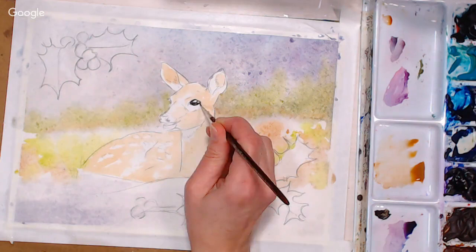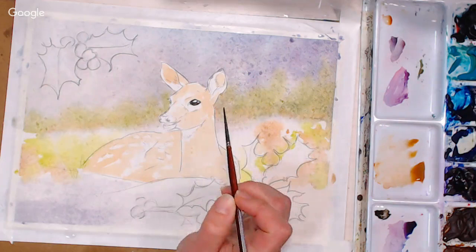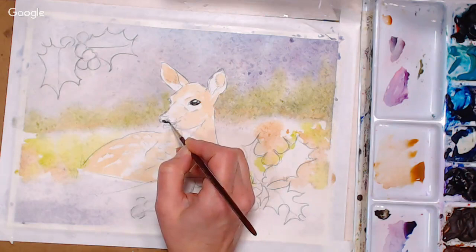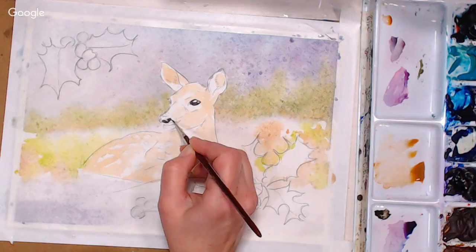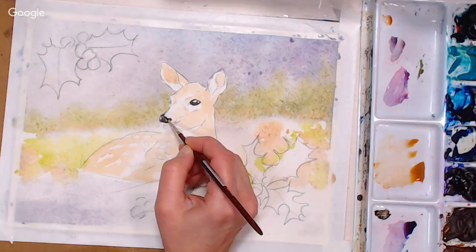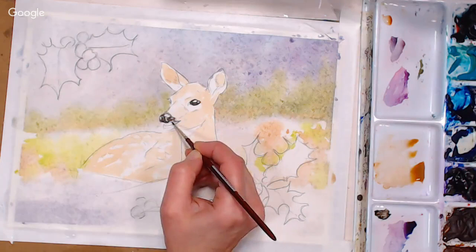I find it helpful to get the lightest values and the darkest values in right off the bat — then it's easier to work through the rest. I'm a little worried that the area is still wet near the eyelash. I'm also going to be honest — I'm not sure if my salt is going to work on this side of the paper; that might be a bummer, but you'll know the technique and if you try it on paper with more sizing it will work better. I'm also painting around the highlights on the nose.